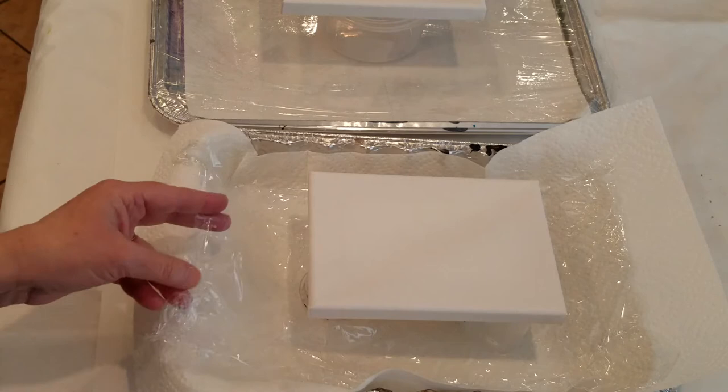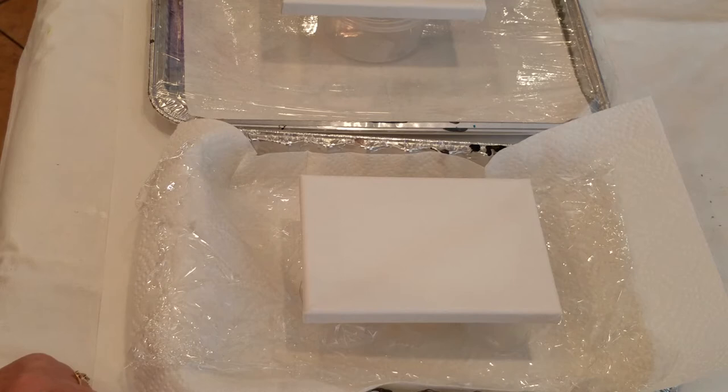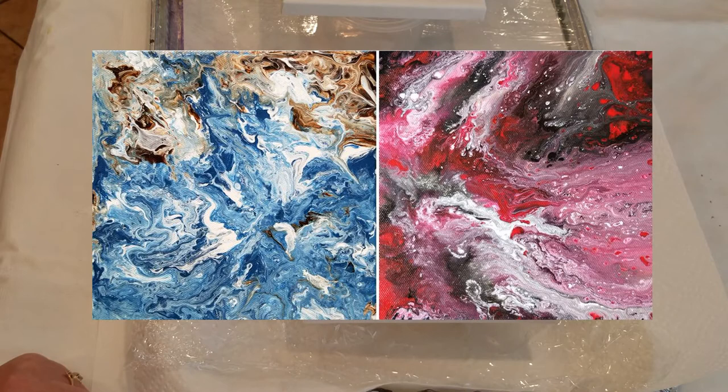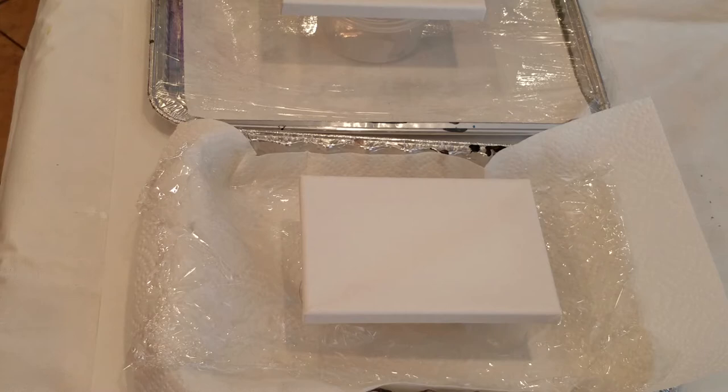To hold my canvas up I just use a couple of extra cups. In the past I've used pouring medium, alcohol, silicone, and all sorts of things — you can find that on some of my other videos. Today I've decided to use Floetrol paint and distilled water. I'm using distilled water because I live in Phoenix where we have very hard water, and hard water can do strange things with paint since it has a lot of minerals in it.